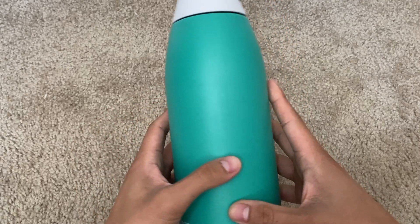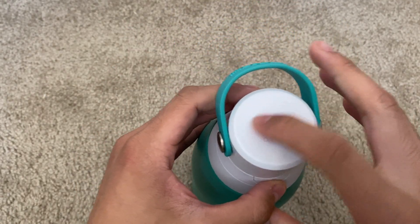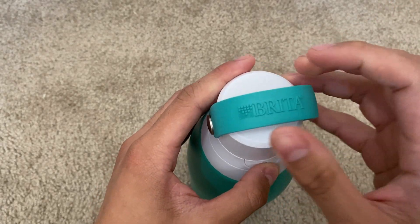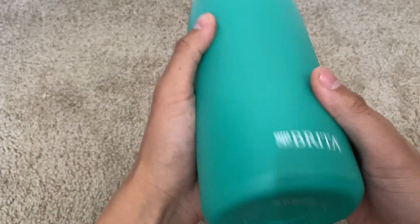Design-wise, this thing is very nice and minimal. It has a nice little lid going on right here with a little hint of design, and then of course branding of Brita both up there and down here, as well as the bottom right here.